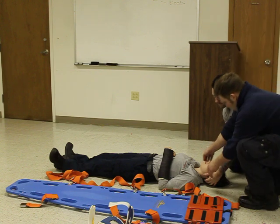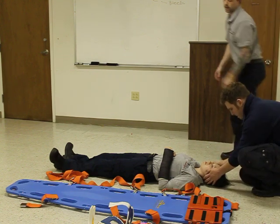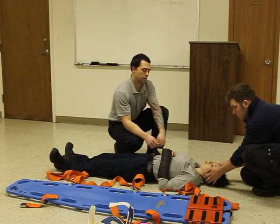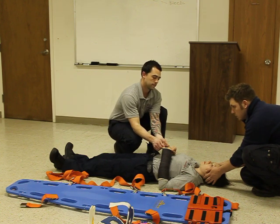Pass this off to my partner. As my partner is holding, we're going to assess PMS and check for radial pulse. Pulse is present. Can you wiggle your fingers for me? Can you tell me which finger I'm touching? Alright.